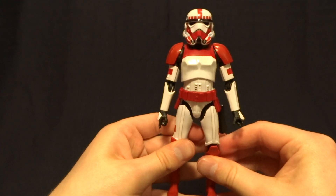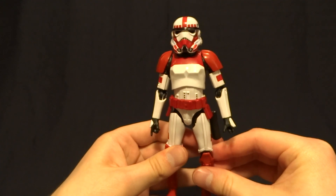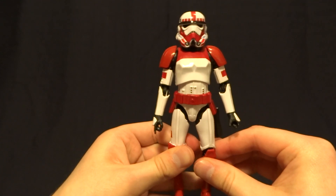Hey guys, what's up? It's Rygar the Destroyer and today we're going to be taking a look at the GameStop exclusive Imperial Shock Trooper from the Star Wars Black Series.